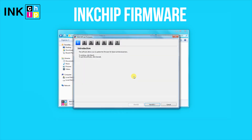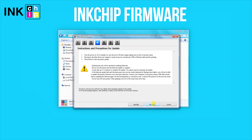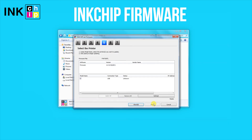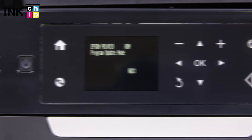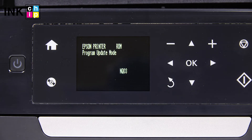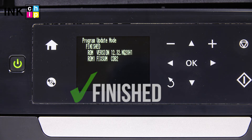Launch the ink chip firmware application on your computer and click Next, following the guide. An unknown device and firmware will appear. Select the device and firmware, then click the Start button. Click Yes. The firmware changing process will start — this might take several minutes. When the process is complete, you will see the finished message. Click OK.